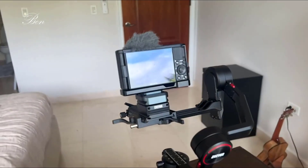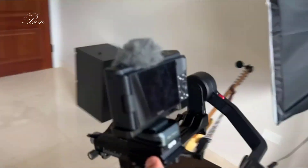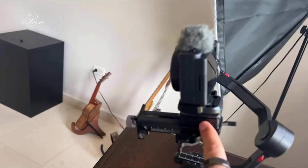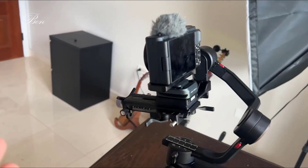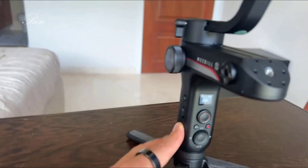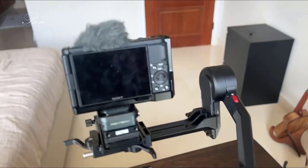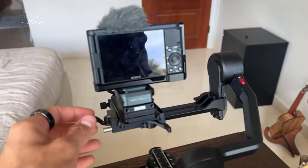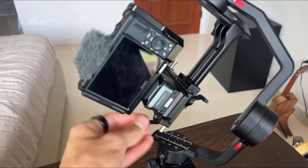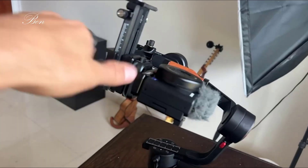If you don't know what balancing is, just look up the Weebill video — they have a really good guide. I needed to make my camera heavier because mine is a lighter camera; if you have a heavier camera you should be fine. Basically, balancing means you can turn it on any axis and it's just going to stay there — I could turn it up, I could turn it down.